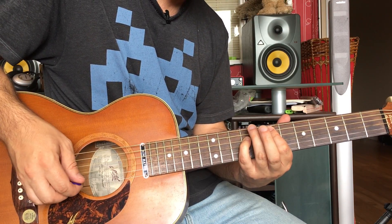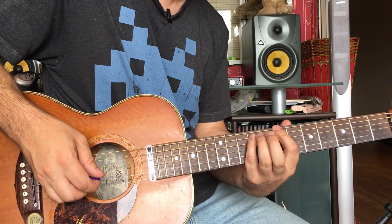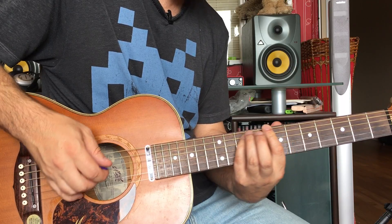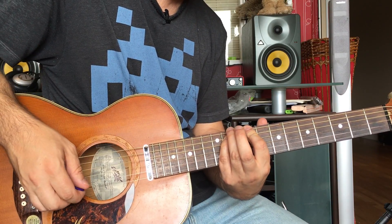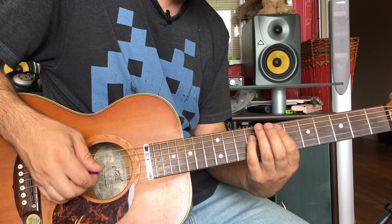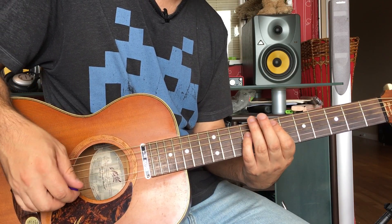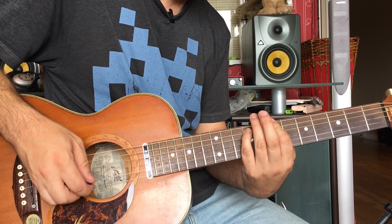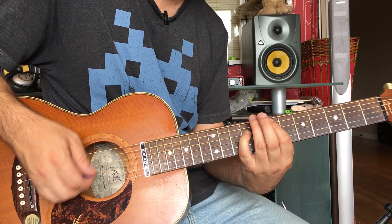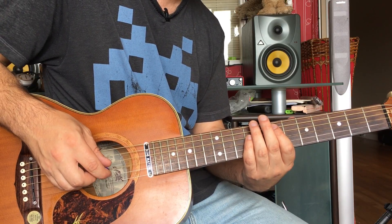It's an E power chord, then B — move that up one. These are all the same shape, these power chords. You've got A on the seventh fret, B on the seventh fret — just move up — and then slide up two frets to C sharp. Then we have A, B, and then E again. So: A, B, C sharp, then E again, B again, and then E. The timing is a bit interesting — it sounds cool.